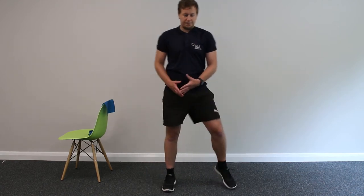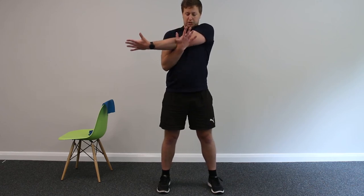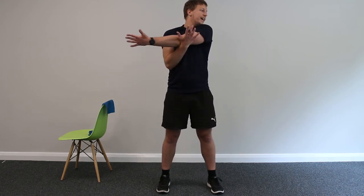Paddle those legs out, shake those arms out, feet hip distance apart. Left arm across the body, gently using your right hand to push the bicep towards your chest. From this position, turn your head into your left shoulder, getting a stretch through the shoulder and your neck.